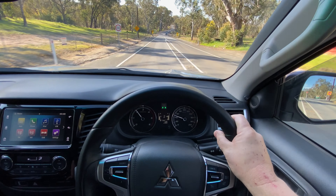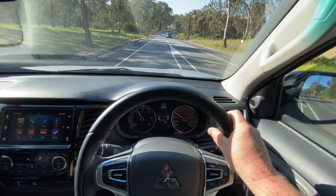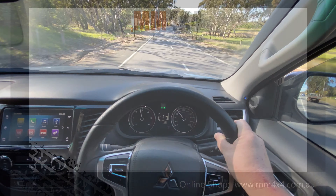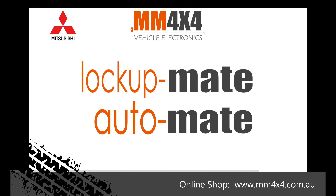That concludes the brief demonstration of Lock-Up Mate in the MQ Triton. Thanks for watching, I'll see you next time.